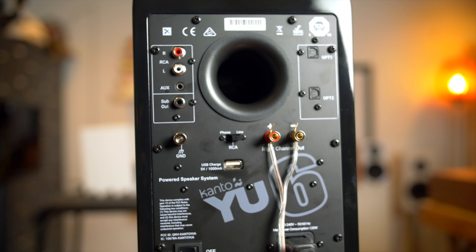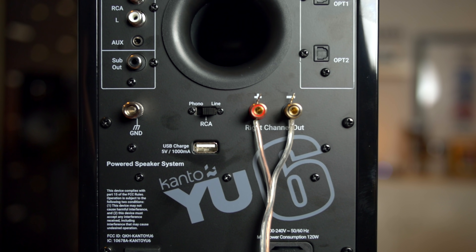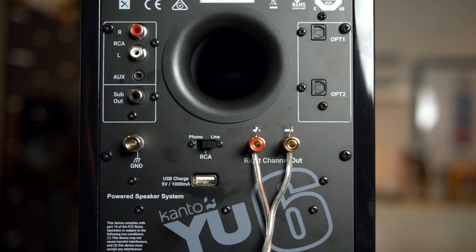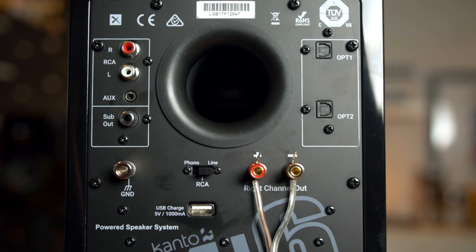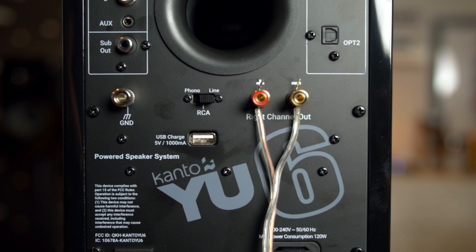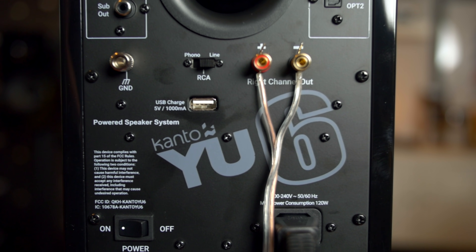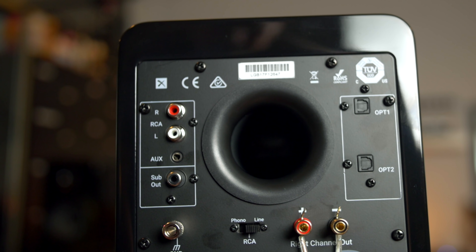For inputs it has RCA, a 3.5mm auxiliary jack, and two optical inputs. It has Bluetooth with aptX, and for the RCA input you have the option of using either a line-level input or the built-in phono stage if you plan on using this with a turntable that doesn't have a built-in preamp. It also has a subwoofer output and a USB port to charge a device like the Chromecast Audio.